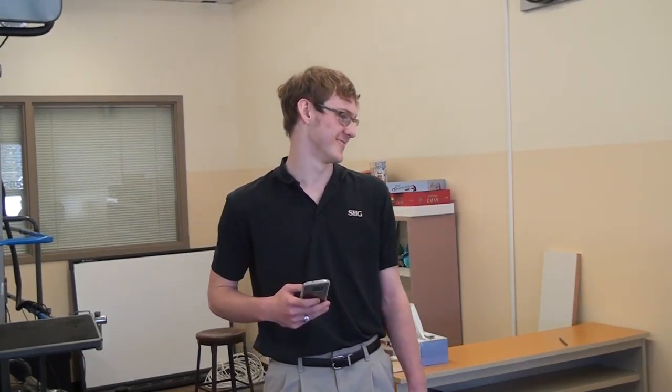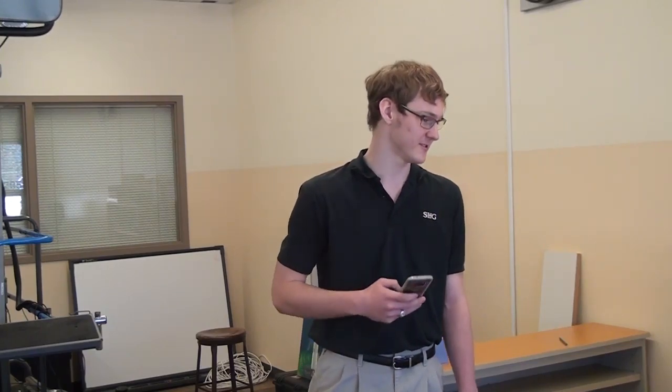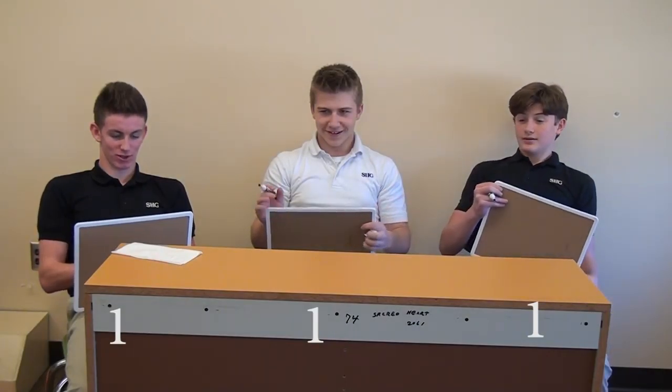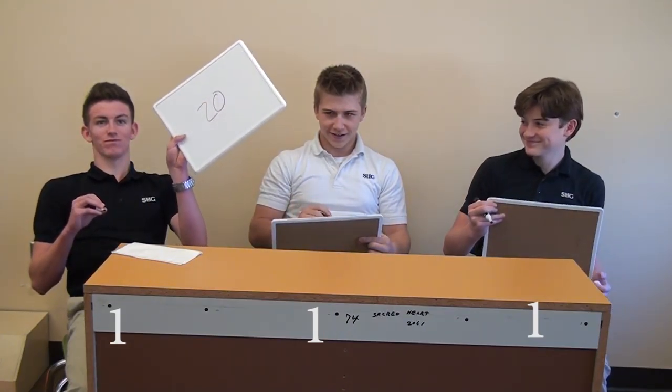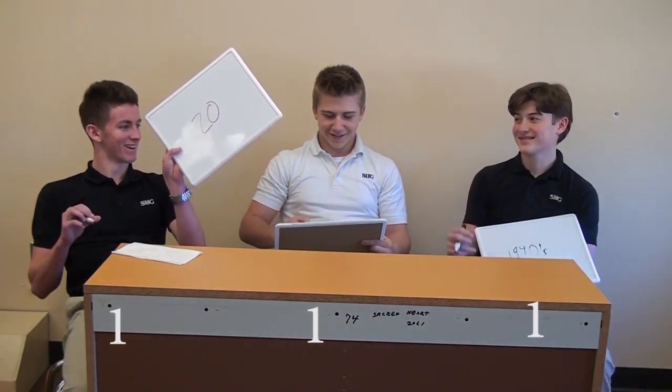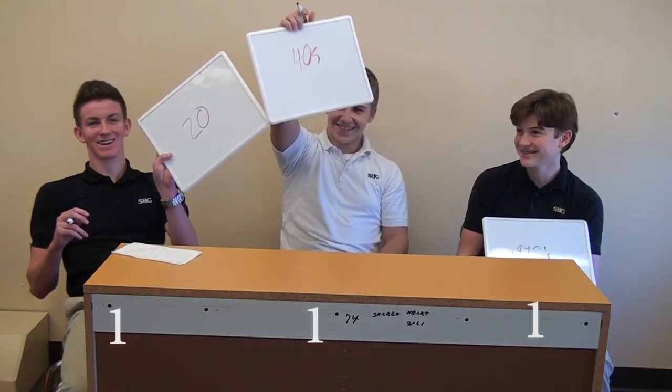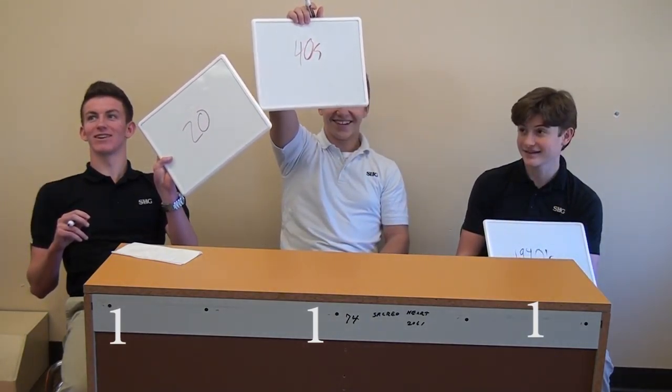The next one is the lie detector. Was the lie detector made in the 1920s or the 1940s? Just because it looks old. Show your answer. You got 20s, 40s, and 40s. It was the 20s. Yes sir — Jett is up by one.